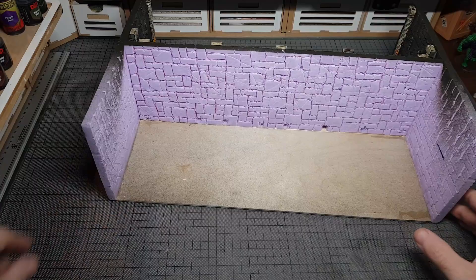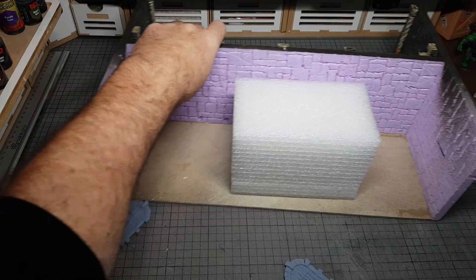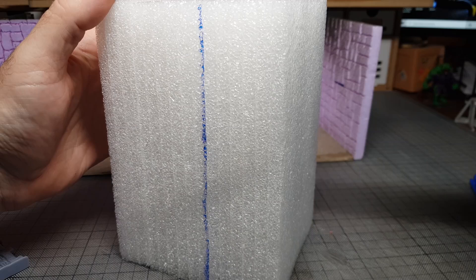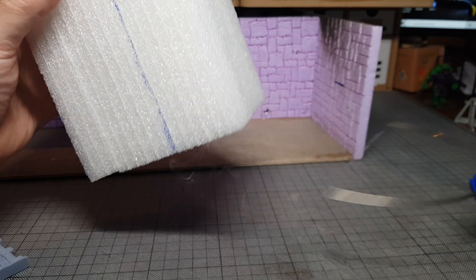I'd already scored the bricks on the other side since I knew I was going to make a set on this side. I've got doors positioned part way up. For bulk, I'm using foam packing — I keep all foam packing I receive because it's perfect for bulking out sets and for cutting up. One of my lovely patrons got me this hot wire cutter, which is pretty awesome — it's wide and just cuts through foam with ease.